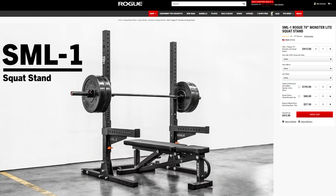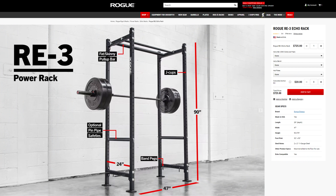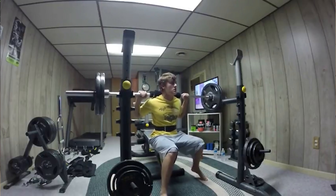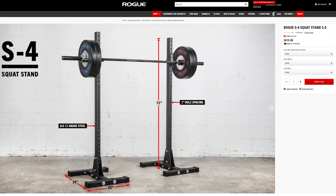They're still not going to do everything a full rack will, but they are very capable. The issue with some, like a Rogue SML1, is they still take up four feet of space. So even though it can handle a lot of weight and can even use some monster light accessories, that's still a lot of space. Even a Rogue Echo 3 takes up less than three feet in depth, though it does need to be bolted down and it's obviously a four-post rack. And then there's the Rep SR4000, which is the most stable of squat racks, but at 73 inches in depth, you're not really saving on space, just money. If you're really short on space, you can look at something like Rogue's S4 and Titan's equivalent. So that covers squat and bench, but a power rack provides for more than that.